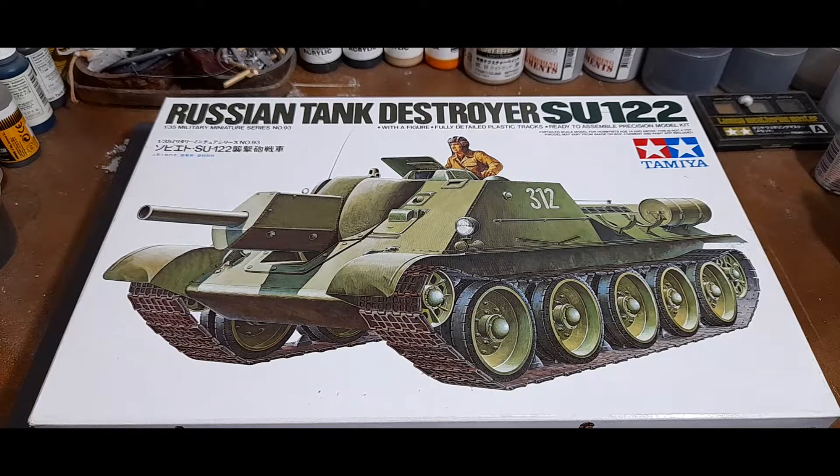This would be an inbox review, so as always we'll be taking a look at the parts, the sprues, and some light commentary along the way.